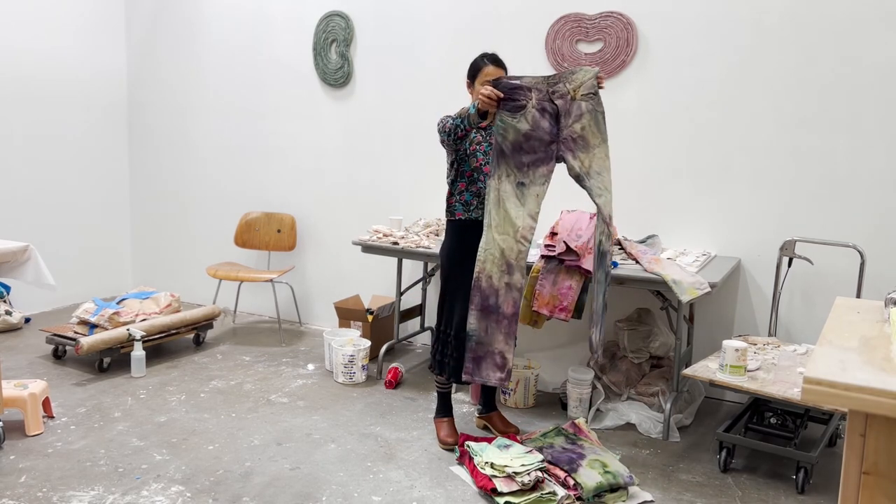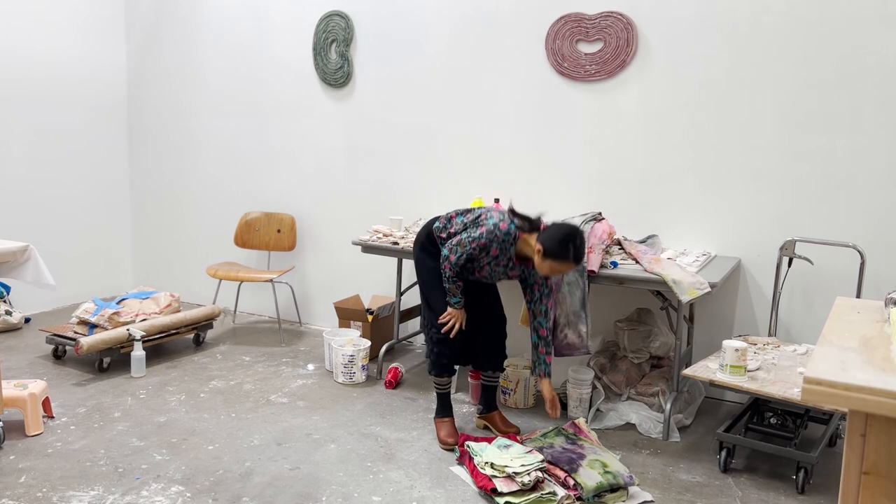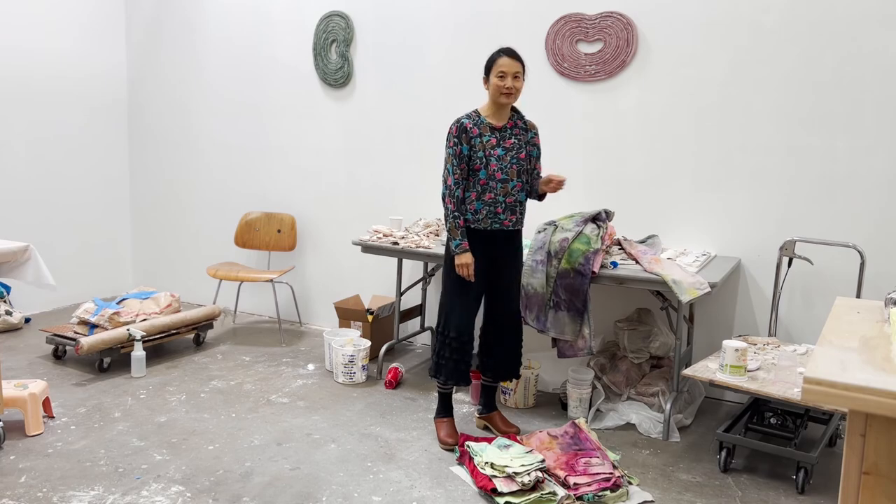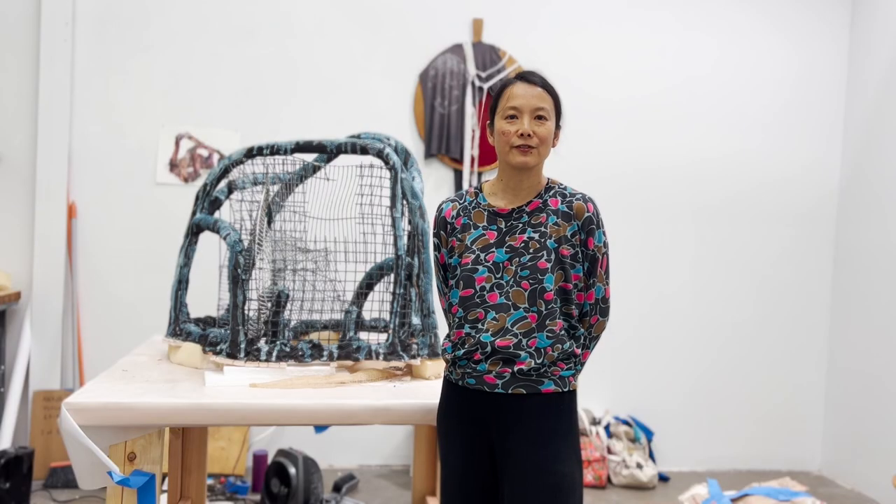But right now we just have a pile of really amazing jeans. Thank you for visiting the studio.